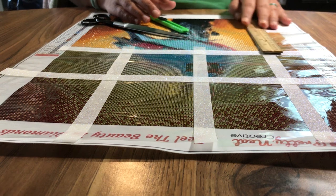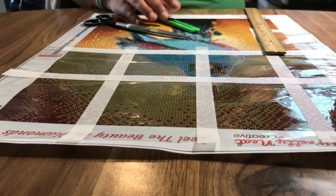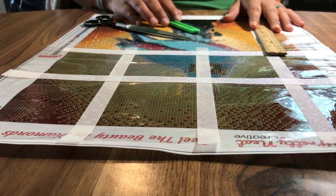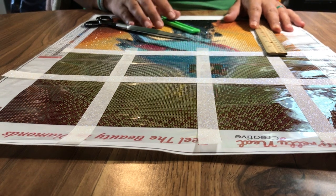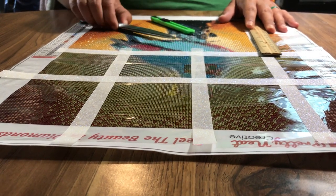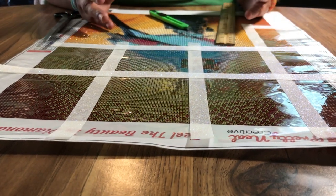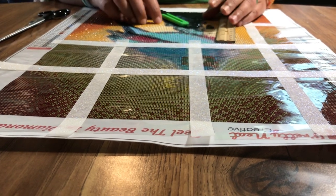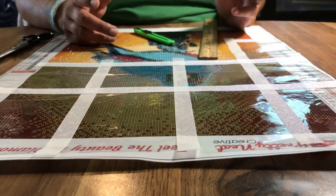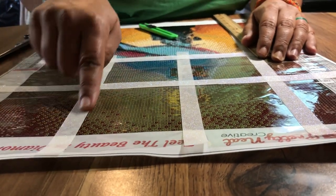I was searching YouTube like a lot of us do and I came across a YouTuber - her name is Miss Crochet and Coffee - and she had this video out. I thought it was awesome and wanted to try it out. I actually had a smaller pour glue one from Pretty Neat Creative. Basically, all you do is take washi tape - I'll be using masking tape for my bigger ones because they're 60 by 90 - and you section off the canvas.